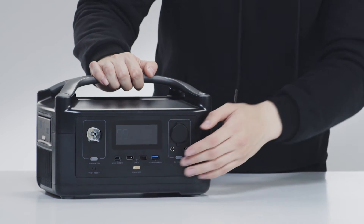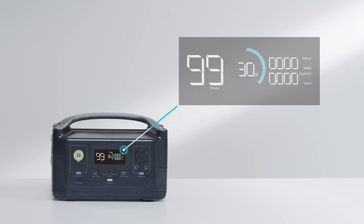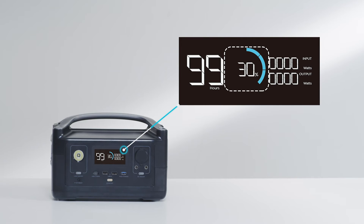Turn the device on by clicking the power button. At the center of River is a vivid display that provides important information about the power station. You can access the current battery percentage, view the inputs and output loads, and check how long you can continue to power your devices.